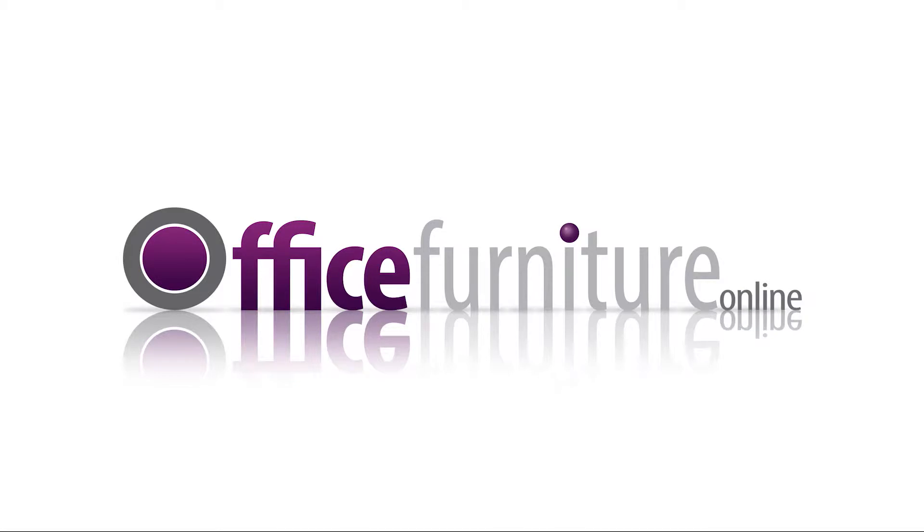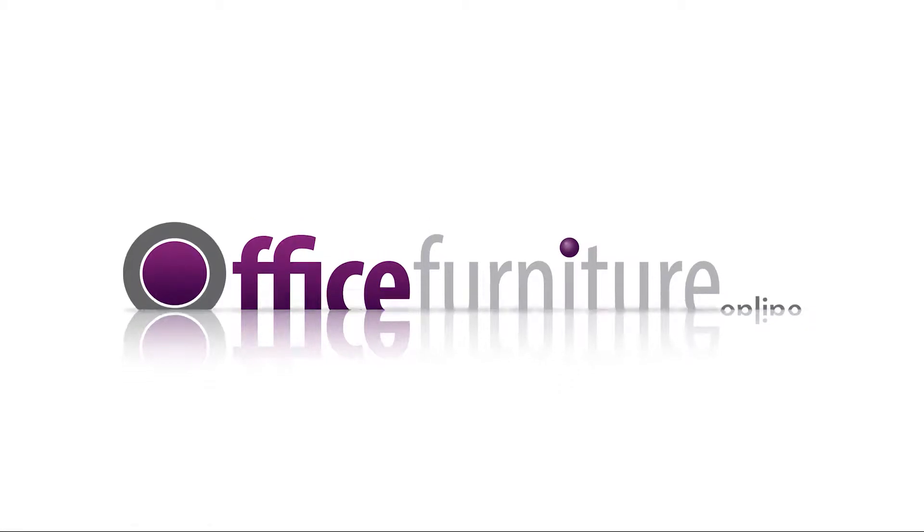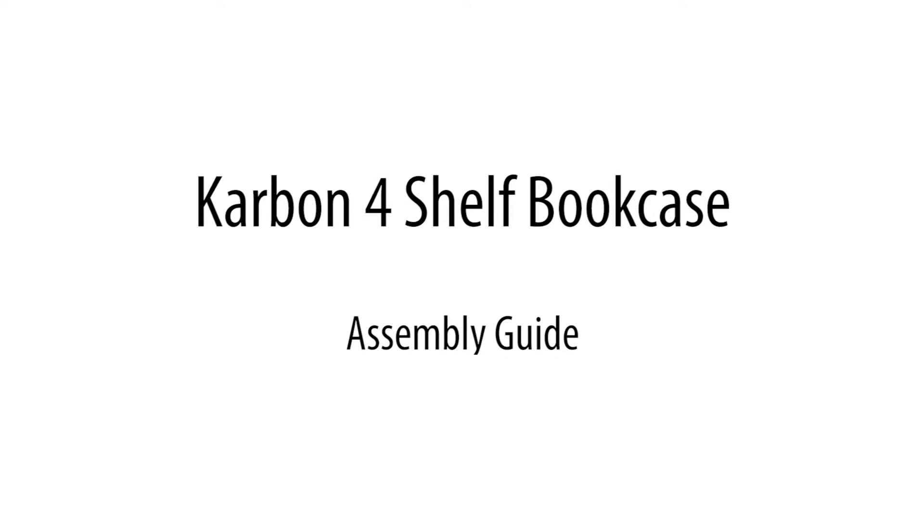Office Furniture Online. Carbon 4 Shelf Bookcase Assembly Guide.